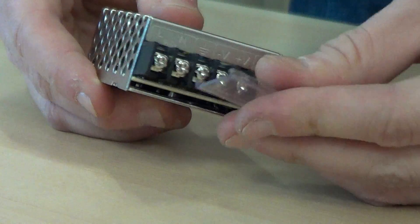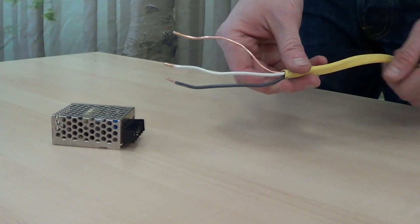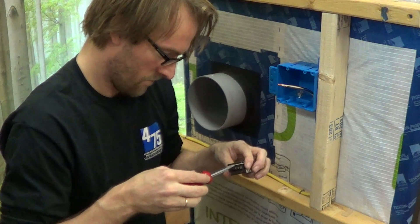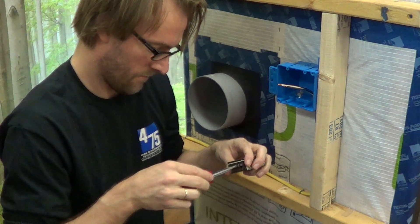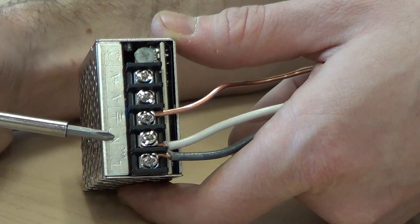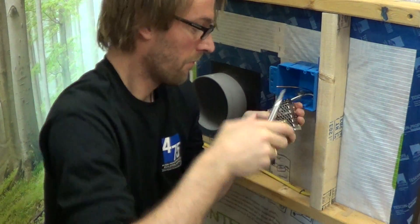First, we'll install the transformer. Remove the cap and keep it nearby — you'll need this again later. Strip and ready your power supply wire, and loosen the screws on the transformer. Insert hot, neutral, and ground wires to corresponding connections, then tighten with a Phillips head screwdriver.